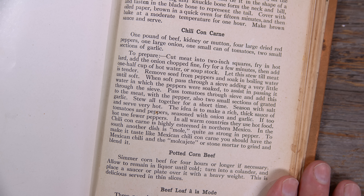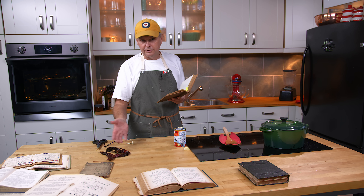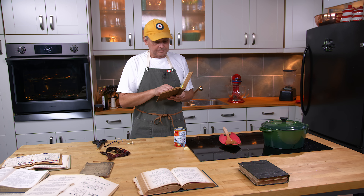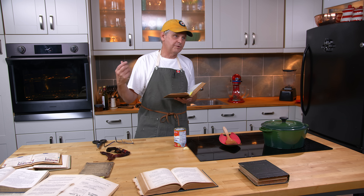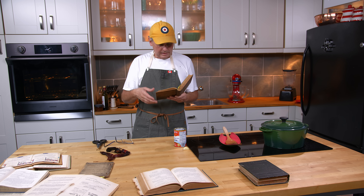A couple of pages over there's another recipe for chili con carny — beef kidney or mutton, four large dried red chili peppers, a large onion, a small can of tomatoes, and a couple sections of garlic. That's it — no oregano, no cumin, things I'd think go really well in this dish.